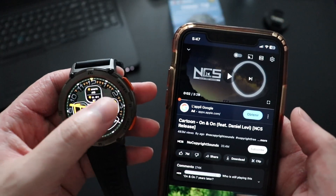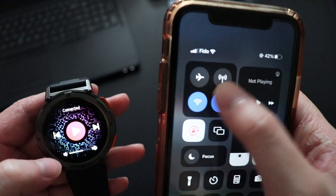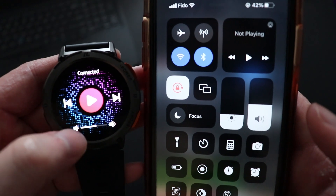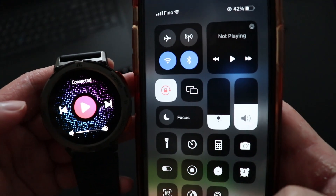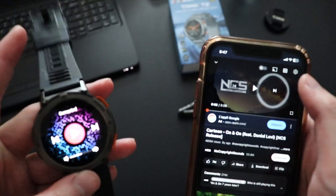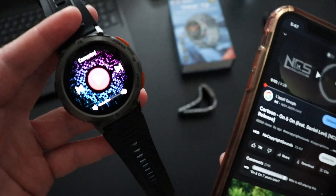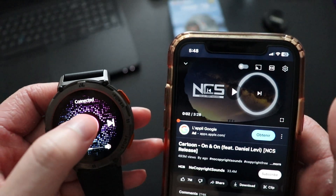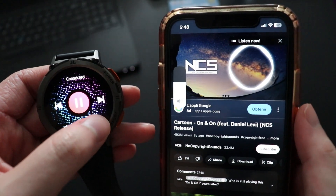What I like about this smartwatch is that you're able to control the music on your phone — play, pause, increase and decrease volume. The watch is connected via Bluetooth to my phone. Tapping decrease volume on the watch actually works. You can also skip to the next song or go back to the previous song. You can play YouTube Music, YouTube videos, Spotify, or the default music app — you can even play music from the watch speaker itself.